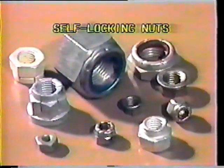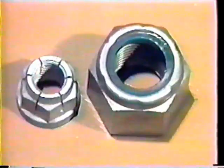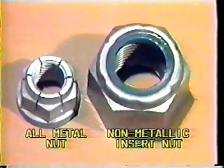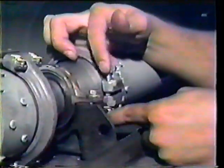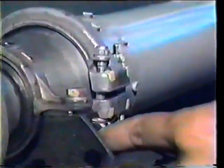Self-locking nuts do not require safety wiring or a cotter pin but lock themselves into place. The locking device is built into the nut. There are two general types of self-locking nuts: the all-metal nut and the non-metallic insert nut. The all-metal self-locking nut depends on the ability of the metal in the nut to regain its shape after the locking portion is engaged by the threads of the bolt or screw.